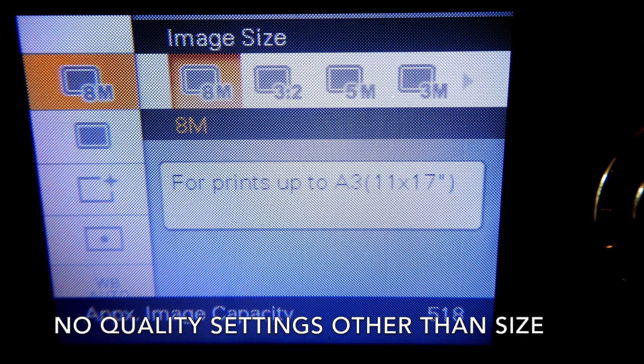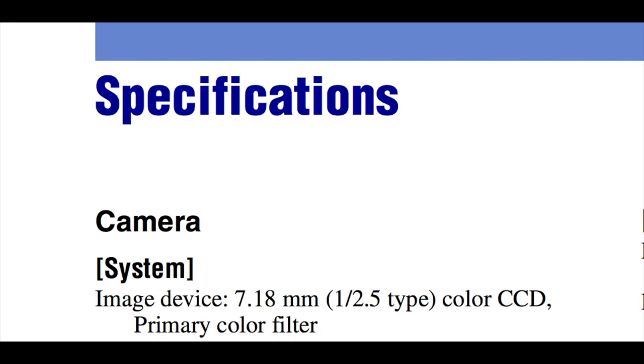It shoots JPEGs — doesn't shoot TIFs or RAW. It has an 8-megapixel, 1/2.5-inch type CCD.